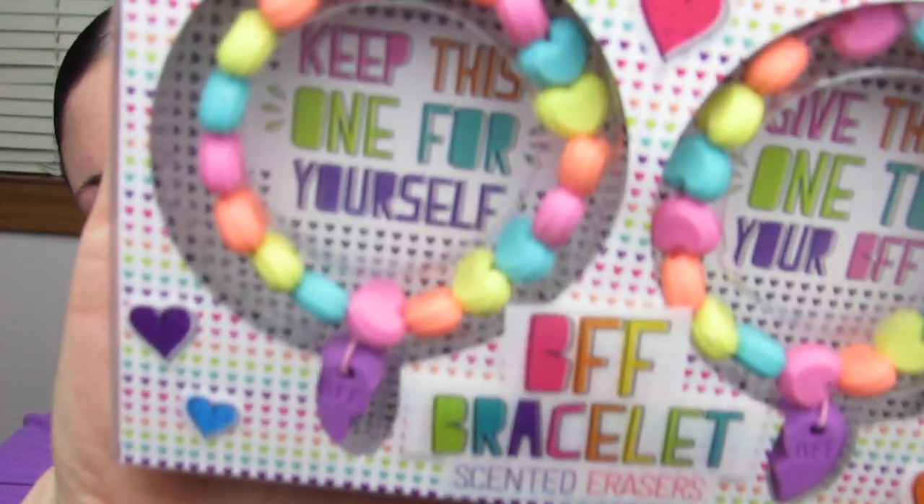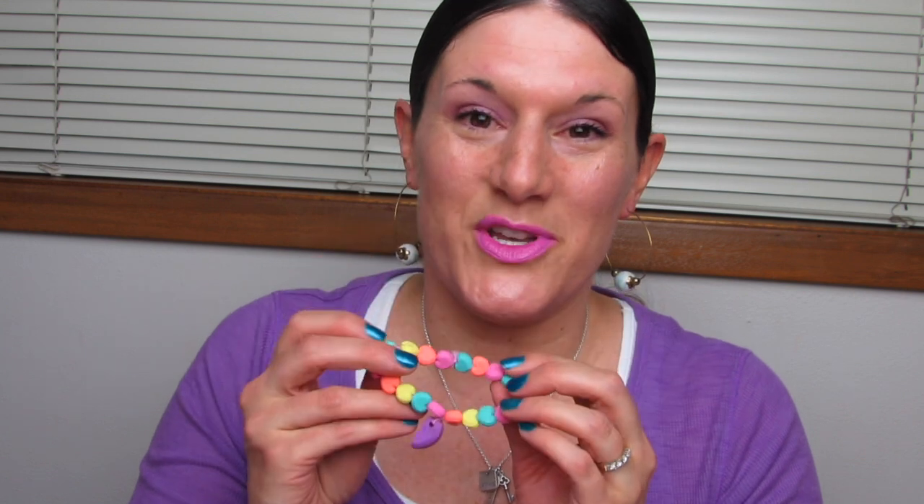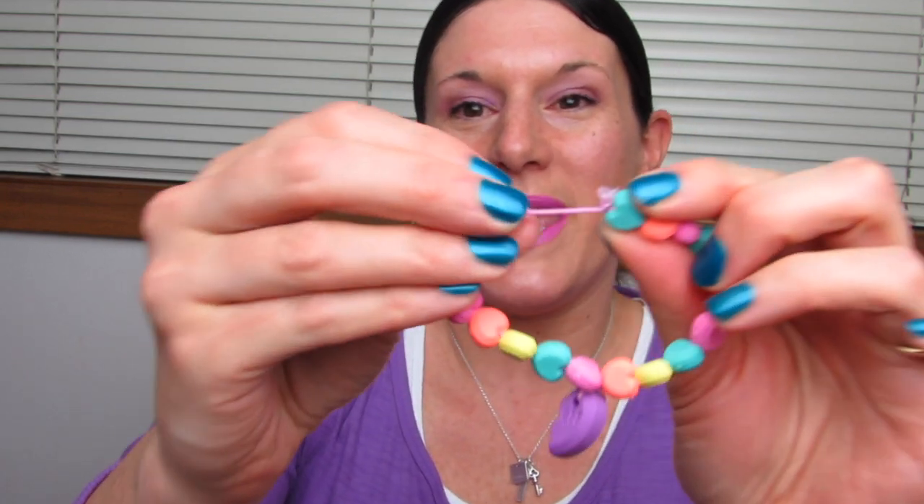Last but not least, I have this really cute BFF bracelet set. It is strawberry scented. My daughter and I each tried one of these on, and it does fit adults. It says 'fits most wrist sizes' on the back. It smells like a very lightly scented strawberry scent, but it kind of has that good Play-Doh smell — you know, the smell of Play-Doh from when you were a kid. Kind of a strawberry-ish Play-Doh sort of scent. It feels really nice and the band is really stretchy.